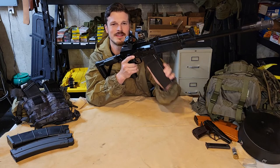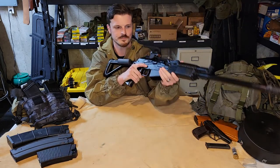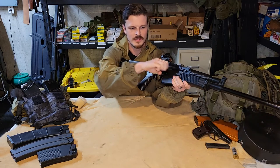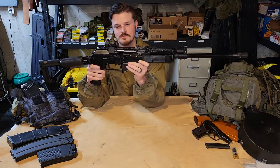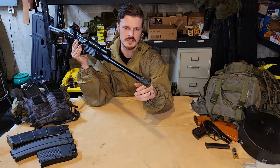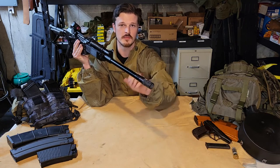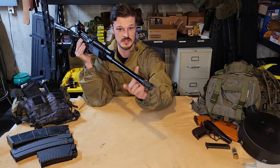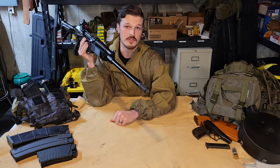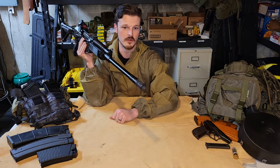First off, a five-round mag is what's going to ship with the gun. Up at the muzzle you can see that we have a muzzle device on this. This barrel does come threaded — I can't remember the thread pitch off the top of my head. It is huge because it is on the outside of the barrel, which is different from most of your western shotguns where you are choking inside the barrel.